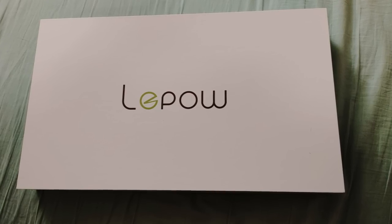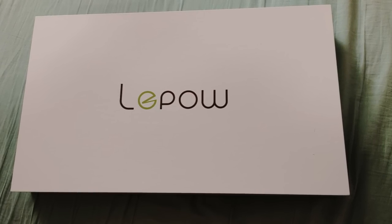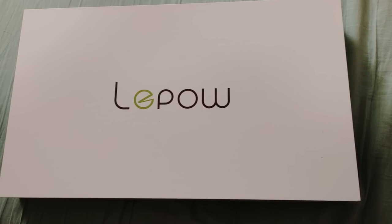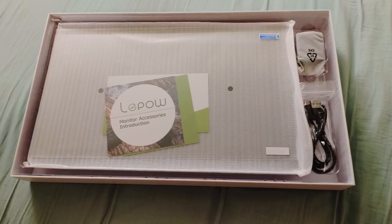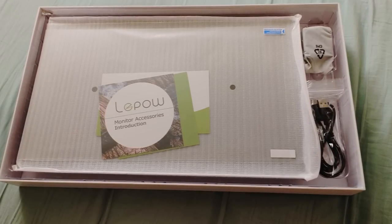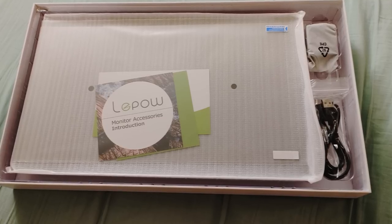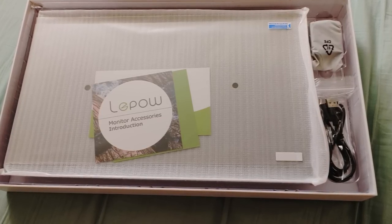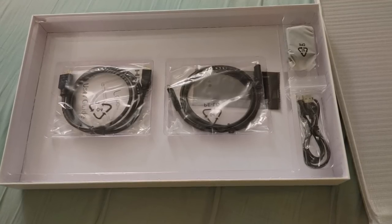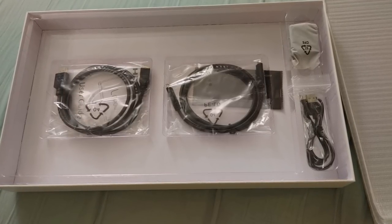The folks over there were actually kind enough to send me one of these monitors to review, so let's take a look at it. This is the box that it comes with, and inside the box you get the monitor. What I like about this one is that it actually comes with a power adapter this time. Previous monitors I've looked at, a lot of them don't come with the power cord, so this is definitely a huge plus. And it comes with the other cables that you can use as well.